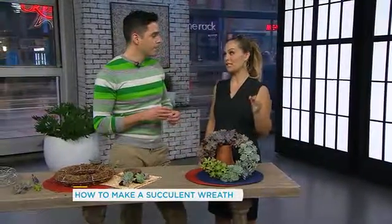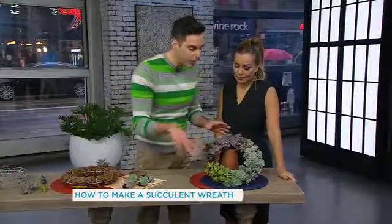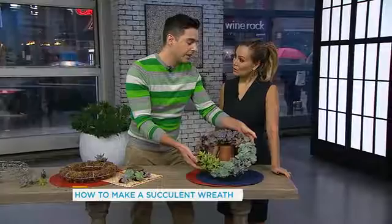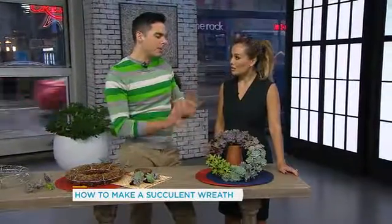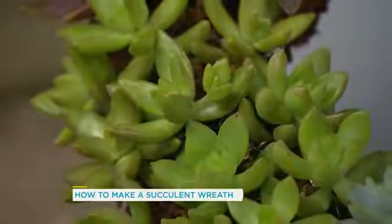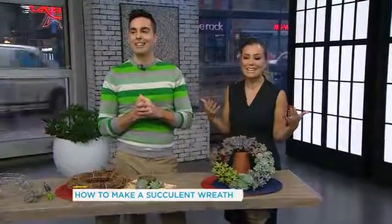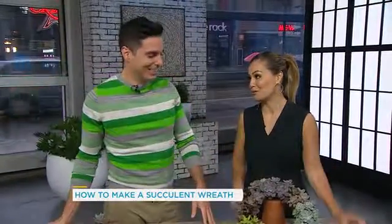How long are you hoping this is gonna last in your house? You'll get a good year out of this, and even once it starts growing and losing its shape, just go in with clippers and trim it — because this is going to get quite full. One more tip: you'll want to enjoy the wreath flat for about a month, because you want to give the succulents a chance to root out into the moss, and that'll help secure them. Once they're anchored in there, then you can hang it up on a wall. It is absolutely beautiful and a great way to start thinking about spring that is just around the corner. Antonio, this is really beautiful — thank you so much for bringing this to us this morning.